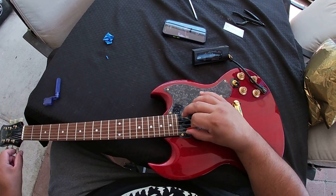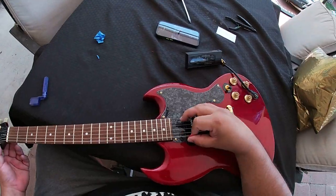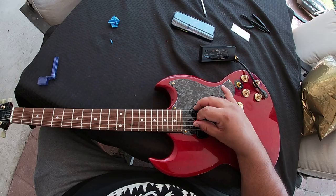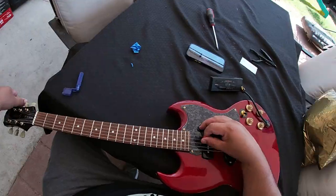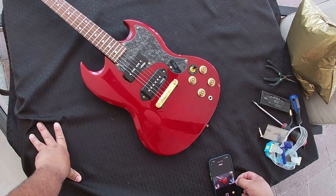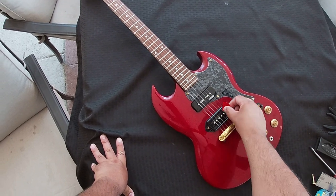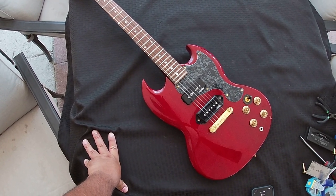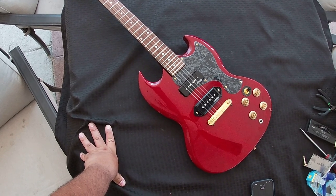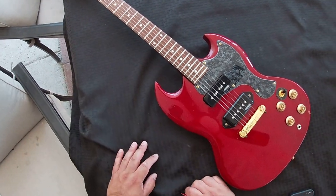I was really impressed by that new neck pickup — it sounded great. I think it has a little bit of a higher output than the bridge pickup, or maybe it's just the position. Before we listen, let's take one last look at the guitar. I'm pretty satisfied with the job that was done. The guitar looks — I wouldn't say stock — but it definitely looks good, better than I expected for a Junior. I basically converted this to a Special now with two P90s. I'm kind of excited about that. We're going to take it out front and listen to some sounds.